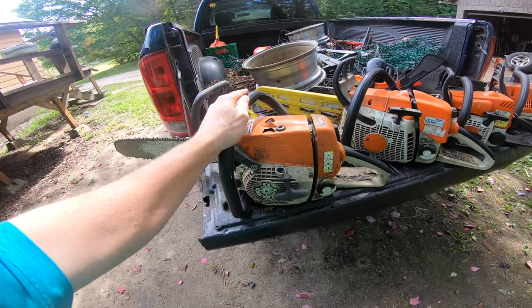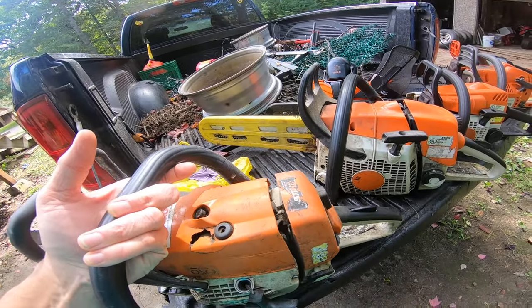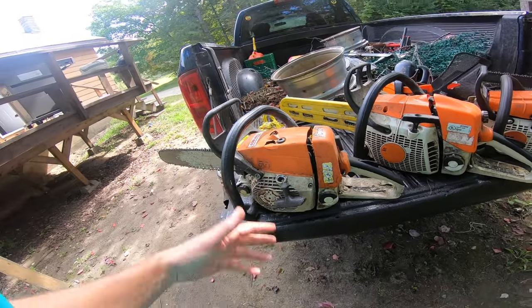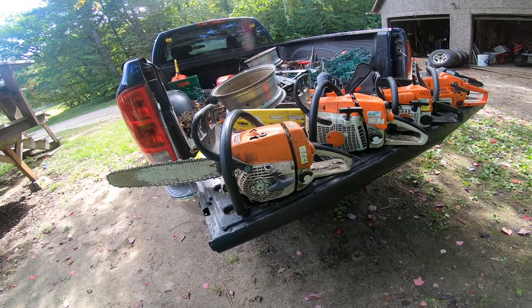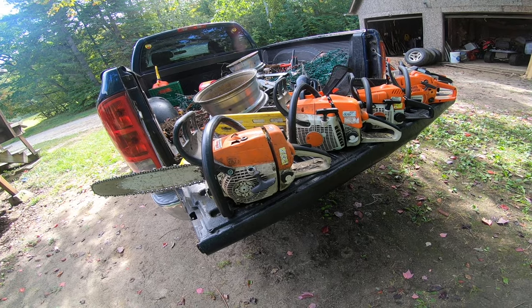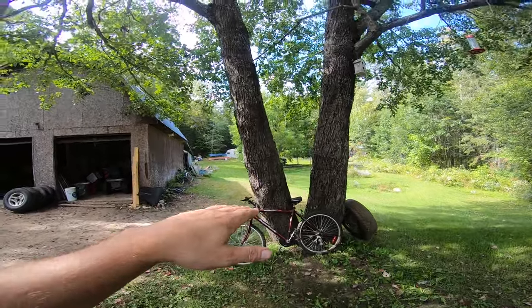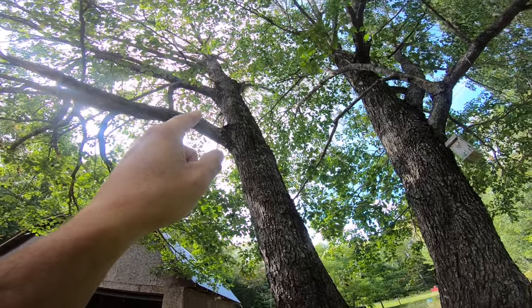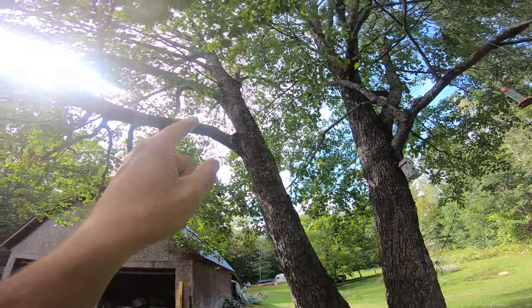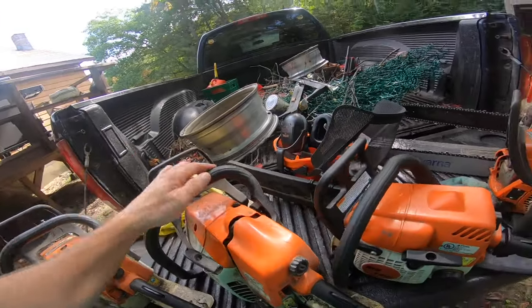Phenomenal saw - 50cc's. It came in at just under 14 pounds fully fueled with a 16-inch bar; you can work with that all day, no problem. My buddy's Husky 372, which is a 72cc saw - that thing's fine for felling, but after the second set of branches I'd probably start going down to a smaller saw. Why wear yourself out more than you need to?